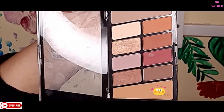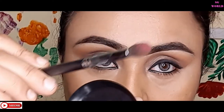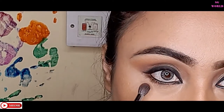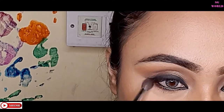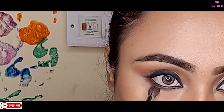Then I'm going back to my eye makeup — I'm using the transition shade from the same palette, applying it just underneath my lower lash line. First, dust off excess eyeshadow so there's no fallout on your under-eye area. I'm blending it with my kajal using the Pro Art blending brush.